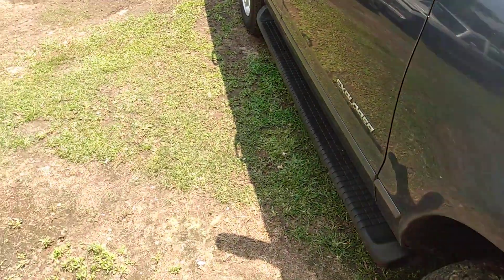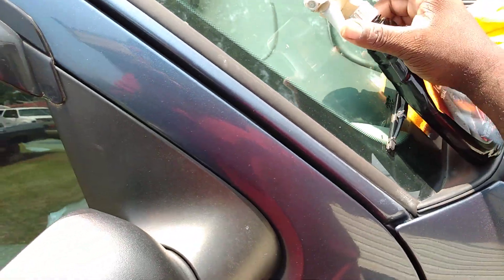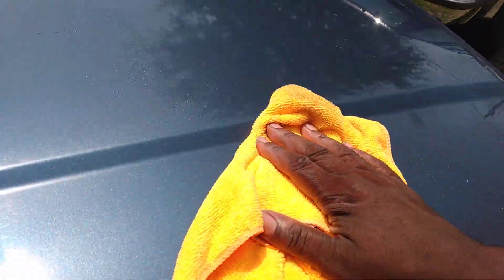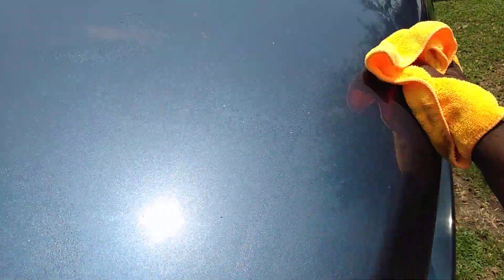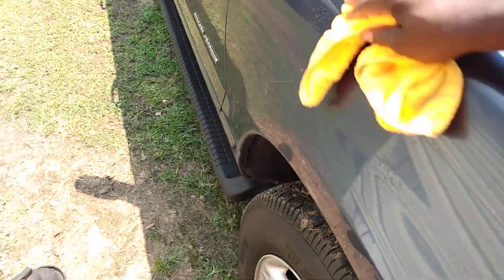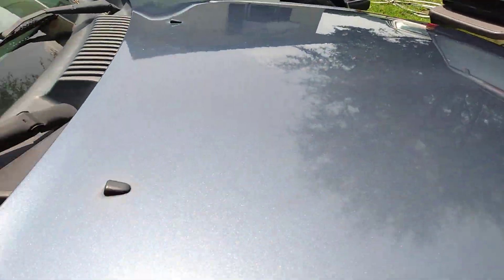I'm going by how good it does at the moment. Some good stuff right here, very doable. As you guys can see, it adds a lot of gloss to the paint.